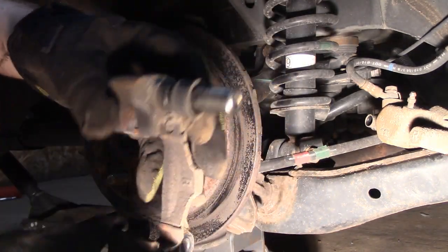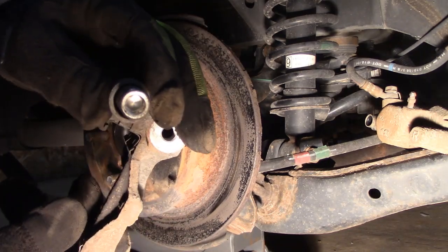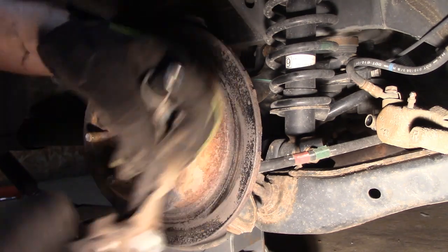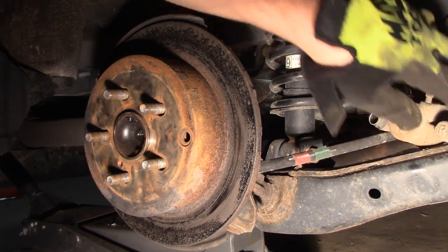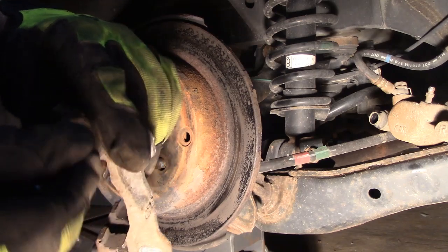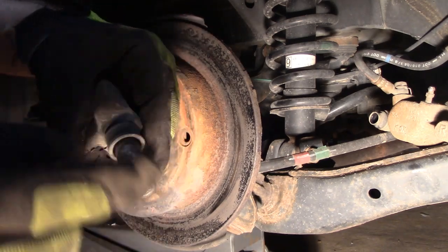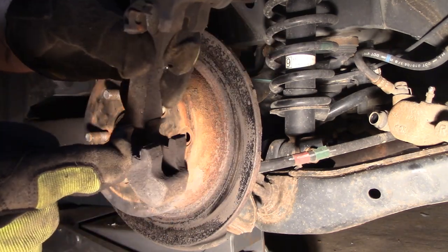The bracket comes off. This is the other slider — it has an Allen key on it so you can take it off if you have to replace the boot. The other one has a boot on the caliper itself that you can get a hardware kit for. I usually clean these sliders up with some emery cloth or take them to the wire wheel, put some grease on it and put it back together. I'll pop these clips out — these hardware clips.